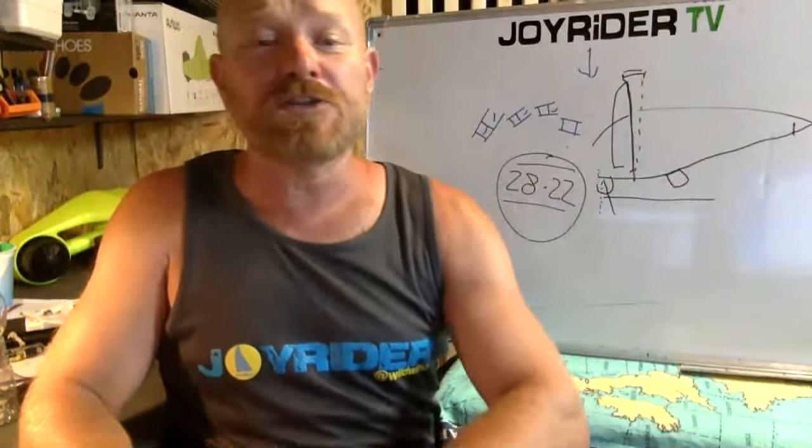If you've got a spare finger, please take the time to hit the like button. If you're in Europe and you're at a loose end around the 16th of July and you like sailing fast, check it out — why not get yourself down to Wild Wind and perhaps we'll go for a speed run together.